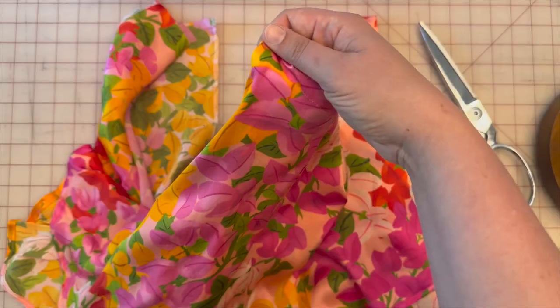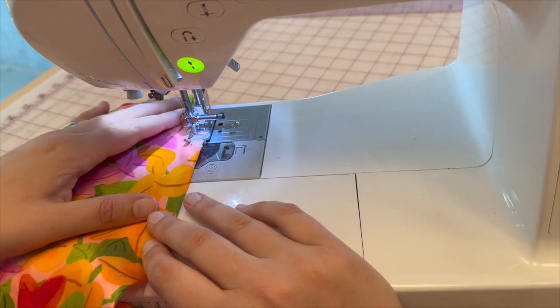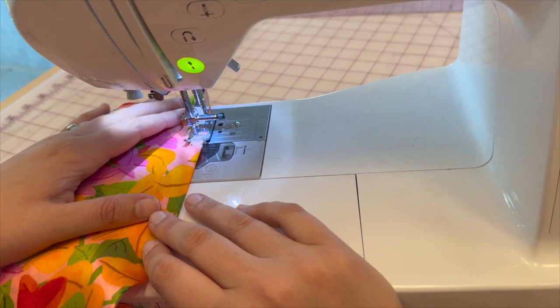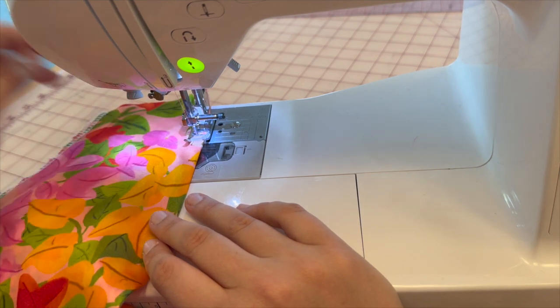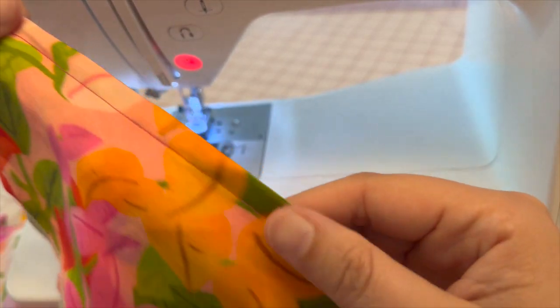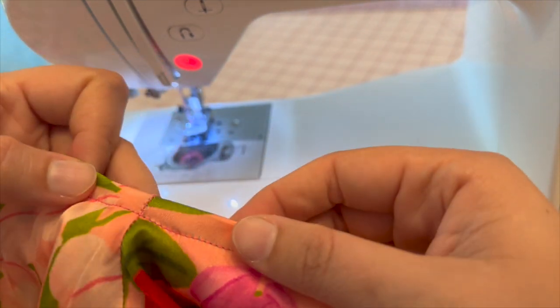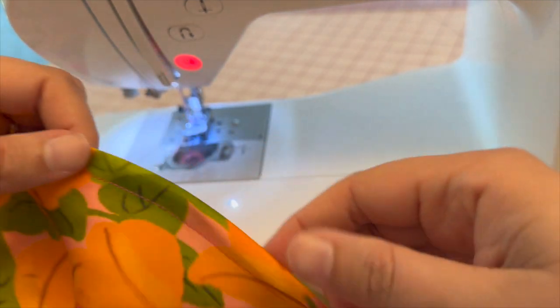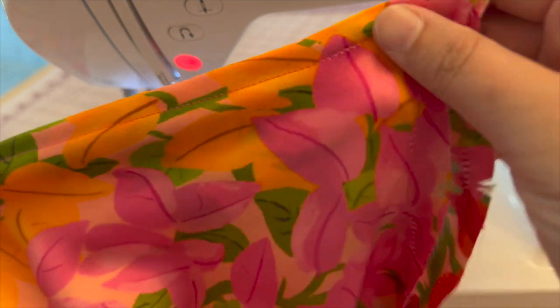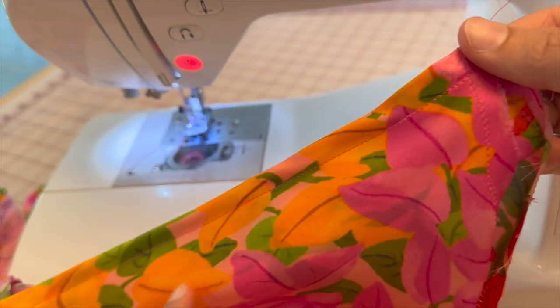Once you've pressed, go ahead and top stitch the two armholes at 3/8 inch — you can go smaller if you'd like, it's just a preference. This is what it should look like when you've top stitched all the way around. I don't really mind the stitching showing because my print is so loud. Go ahead and do that to both armholes.